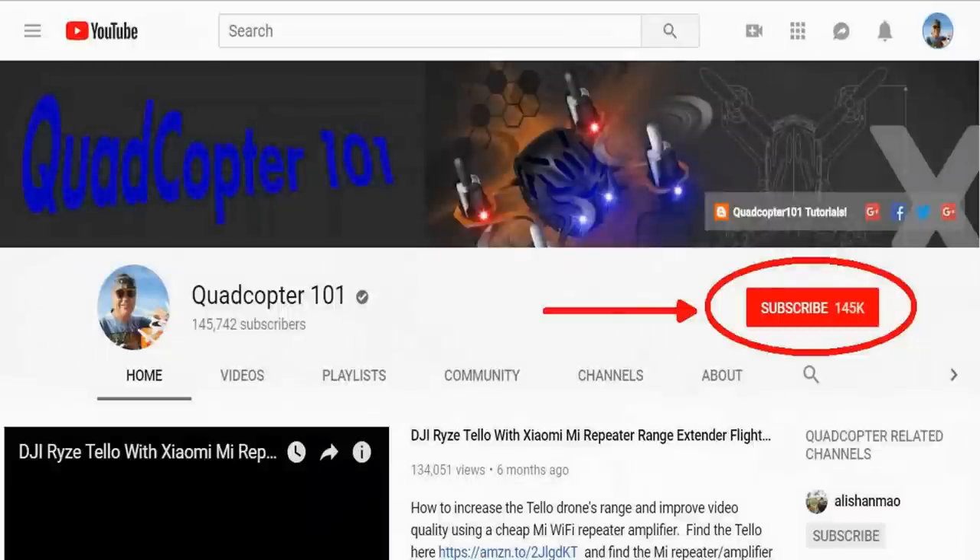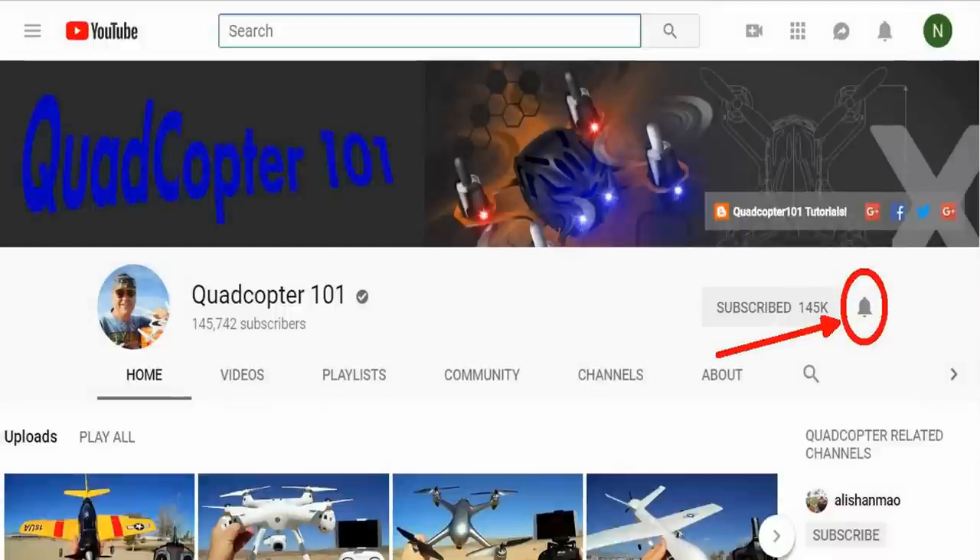Quadcopter 101 here again. If you want to get your own shout-out in one of my future videos, make sure you subscribe to my channel — just go to my channel page and click subscribe. Also make sure to click that bell button right next to the subscribe button, so you get notified when I release a brand new video immediately and give you a chance to get that first shout-out. Give it a try, folks!